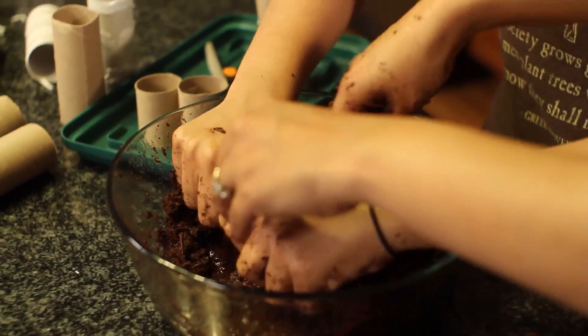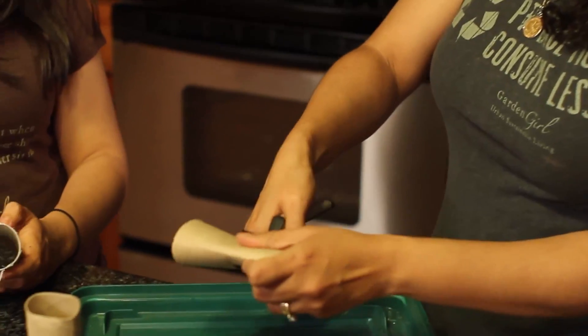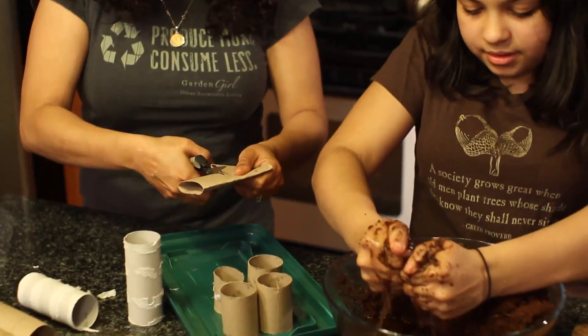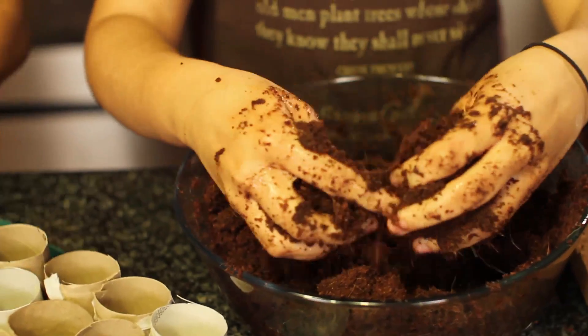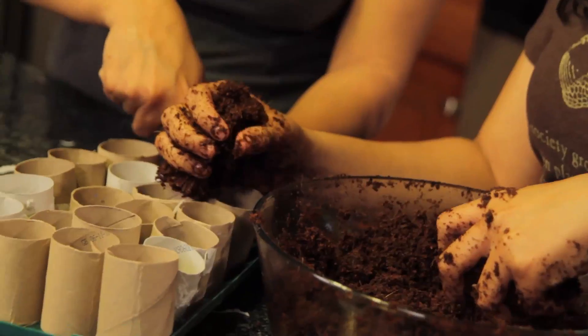I'm just going to go through on all of these toilet paper rolls. I'm going to cut them right down the middle. And then, Al, you're going to fill them up. Get all these seeds we're going to start. Fill these guys up, all the way up.